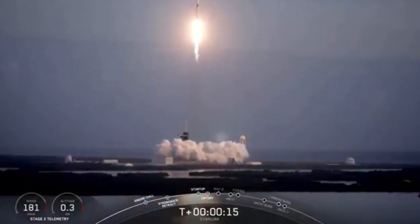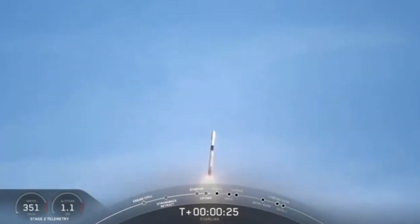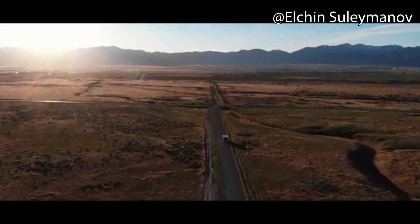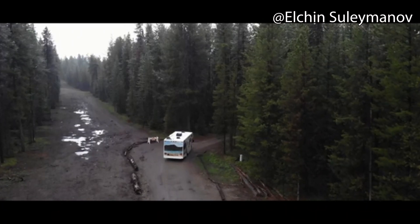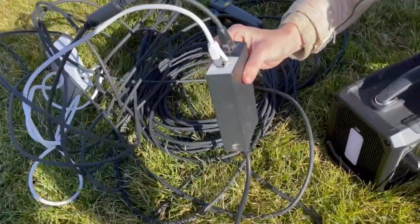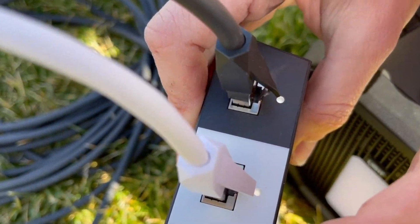We don't actually know if the U.S. military is already coordinating with Starlink to make this human-portable mini version of the antenna, but it's pretty cool to think about. Would you have an application for this in your own life? A lot of you really want Starlink units to be portable for your moving vehicle — would you want a mini Starlink without all the wires for personal use? Tell me how you would use a mini Starlink in the comments.